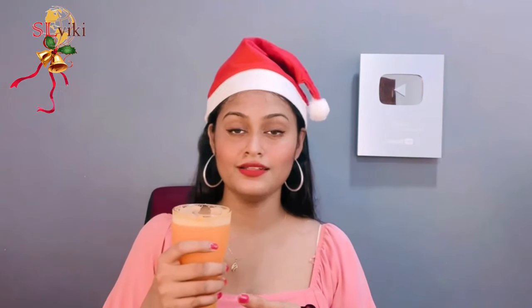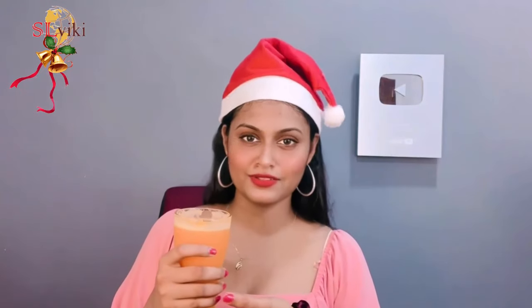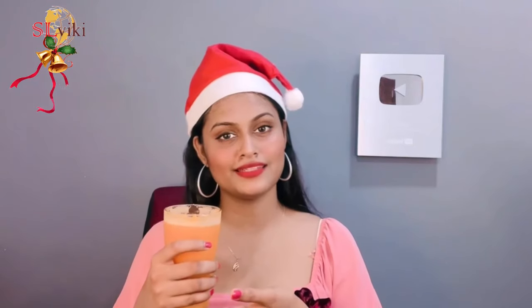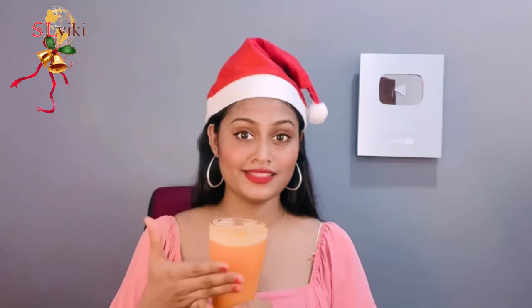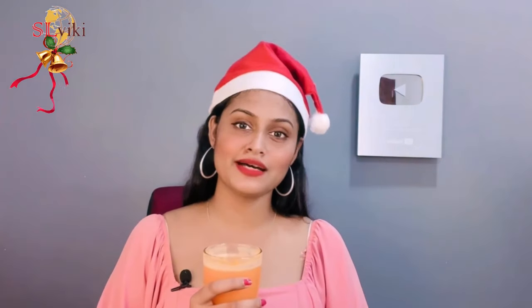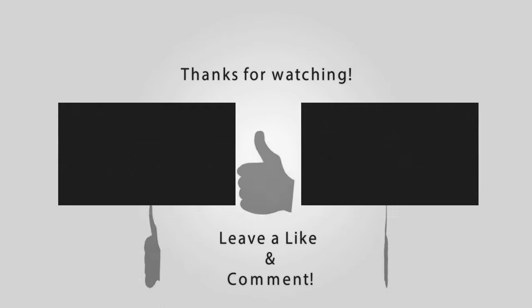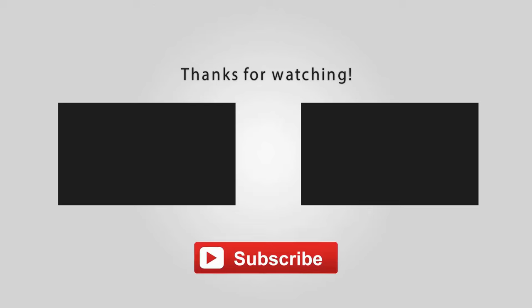Please comment in the comments section if you want to make sure you enjoy this video. If you want to try this video, please tell us about this video. I will see you in the next video. Bye! We'll see you next time.